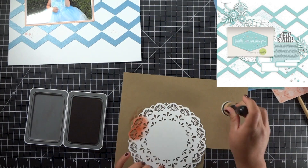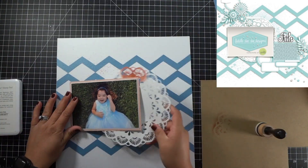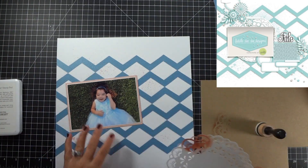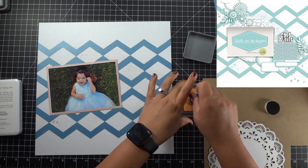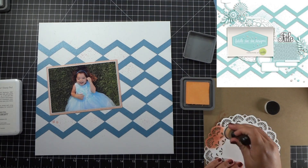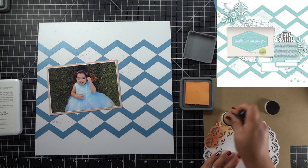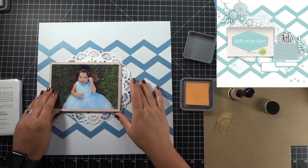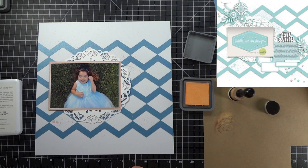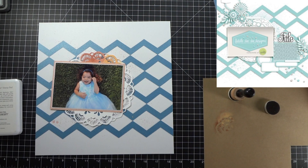I was considering inking the whole doily in papaya from Close to My Heart, but I thought it was just too dark. Then I tried Dried Marigold from Distress Oxide, but that one was too orange — it didn't fit the peach color I was going for. So I ended up leaving the doily white and I'm just going to get it tucked underneath the photo and start with my embellishments.